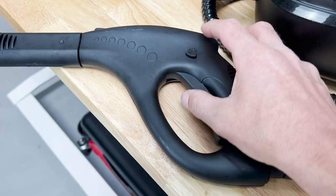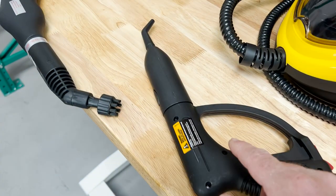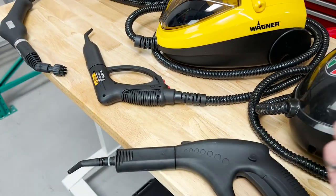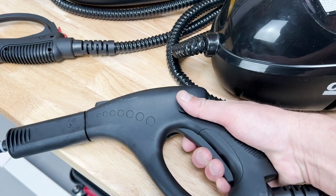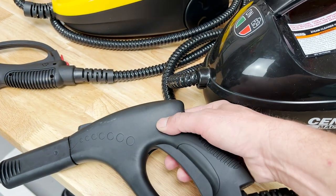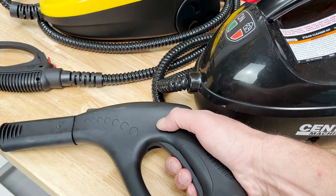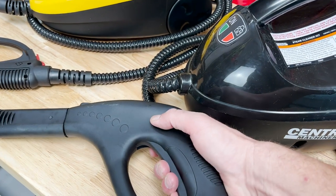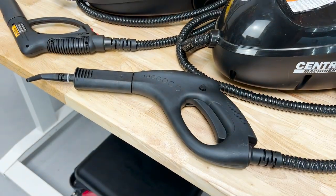The thing I don't like about this one is it doesn't have a locking mechanism for the trigger — the other two do. So on those you can actually pull the trigger, lock it into the on position, and just get to steaming. This one you have to hold and keep the trigger compressed the whole time. It has a lockout button so you can't accidentally pull the trigger, but no way of locking it in so it stays.